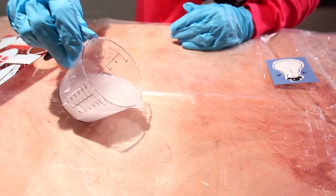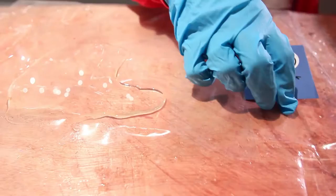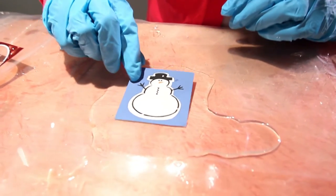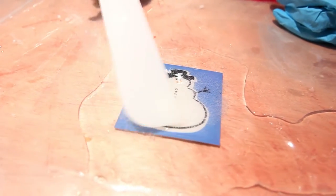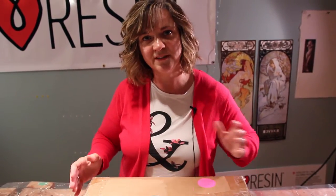The benefit of making a reusable gift tag is that it is reusable and it helps to reduce waste. Now we're going to take our gift tag and place it in. We're going to put a little bit of art resin on top of the card and spread it out with your stir stick. Now we want to cover it up so there's no dust particles that get into it.